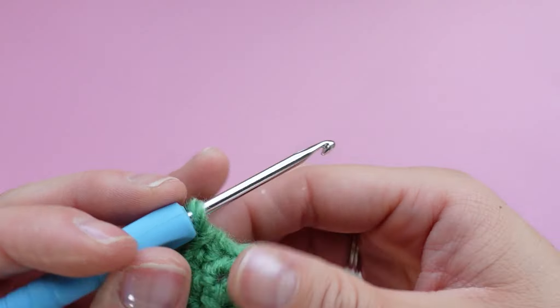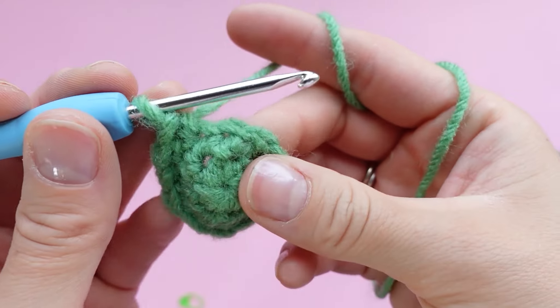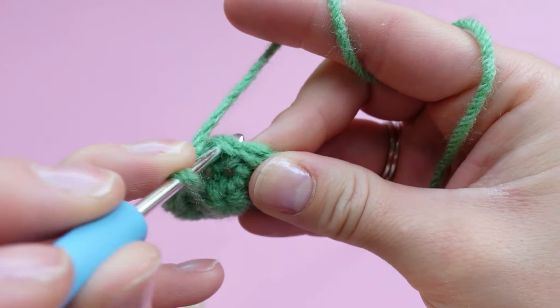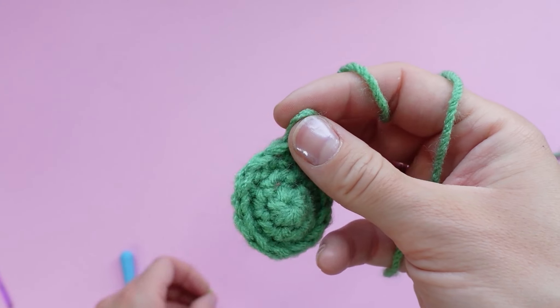Now we are on to the last round of the eyes, so remove your stitch marker. This round is identical to the last one — we are just placing one single crochet in each stitch around the circle for a total of 12 stitches.